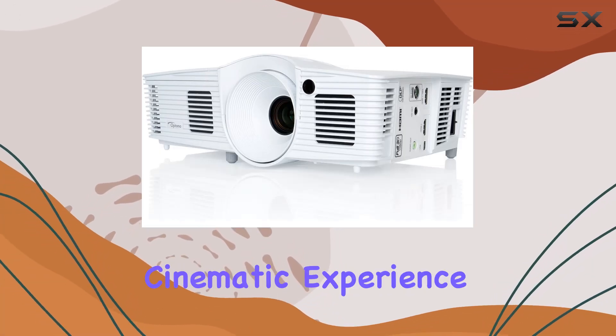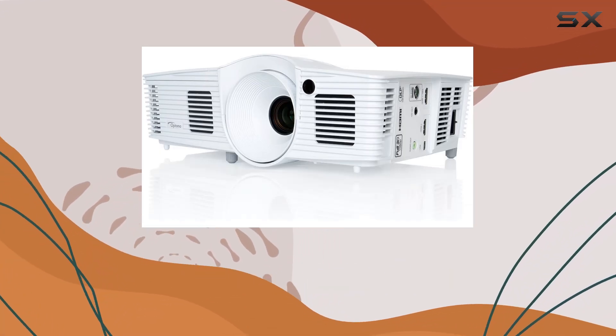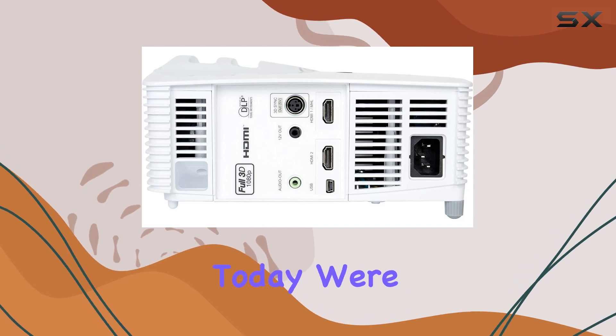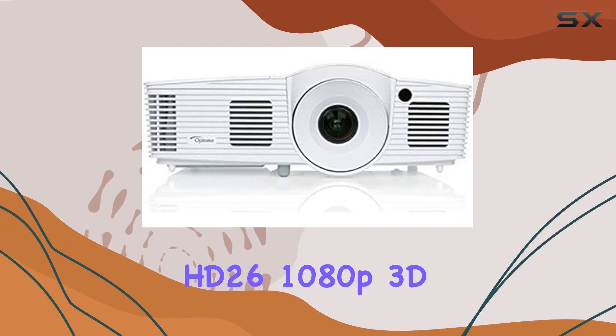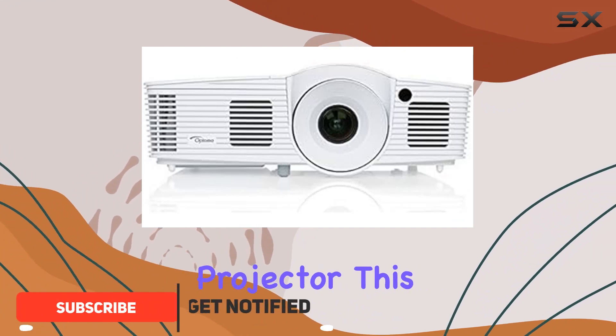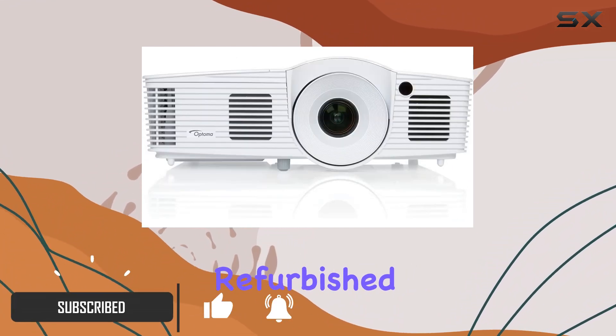Are you in search of the ultimate cinematic experience right in the comfort of your home? Look no further, because today we're diving deep into the Optoma HD 2610 1080p 3D DLP home theater projector. This manufacturer refurbished gem promises to redefine your home entertainment setup.